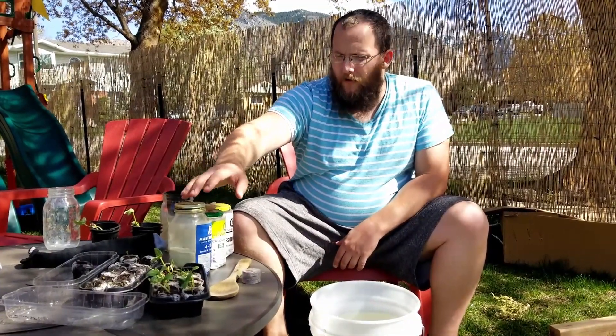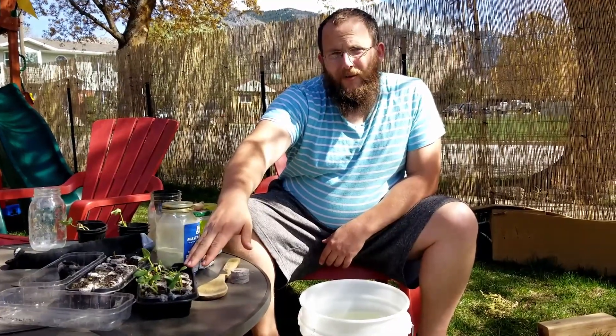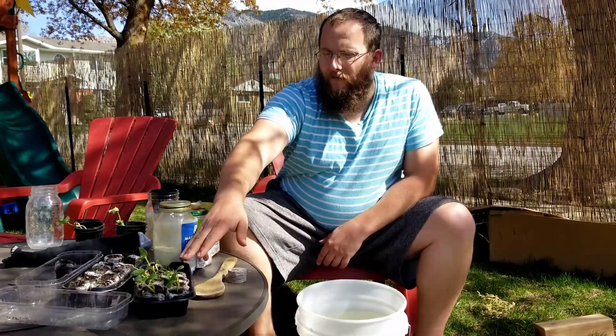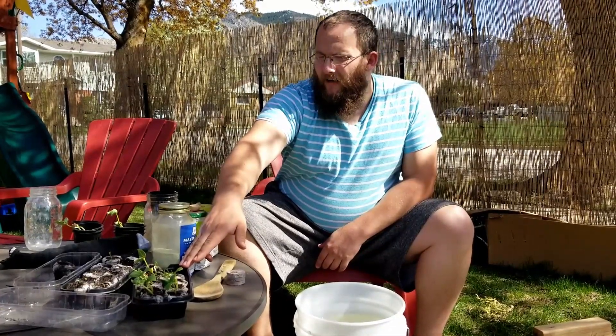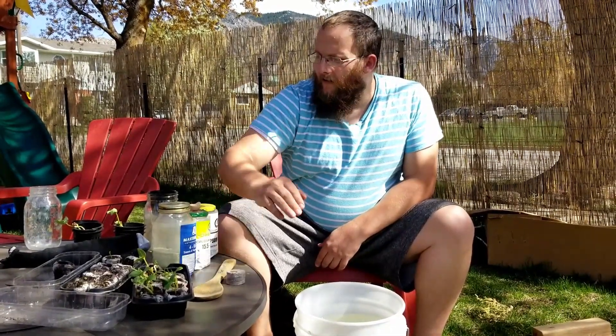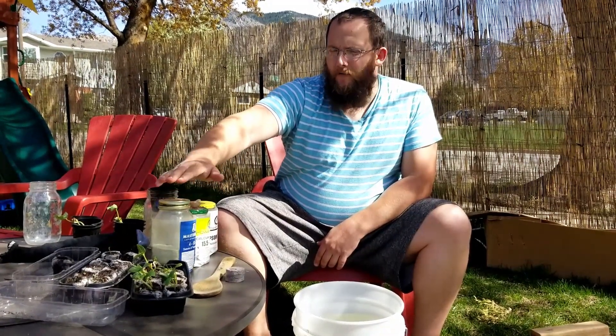The other thing you're going to want to get is these little jiffy pod greenhouses. These are great for starting your seedlings from seed and kind of giving them the best start that you can.